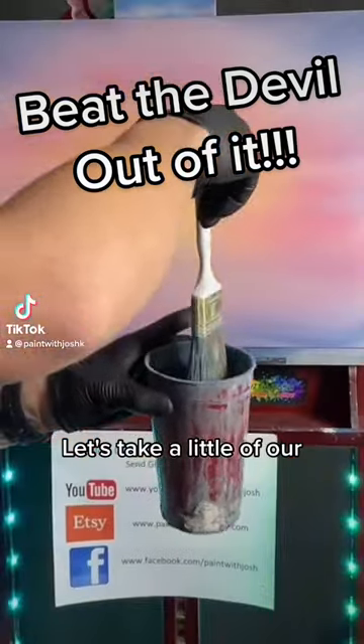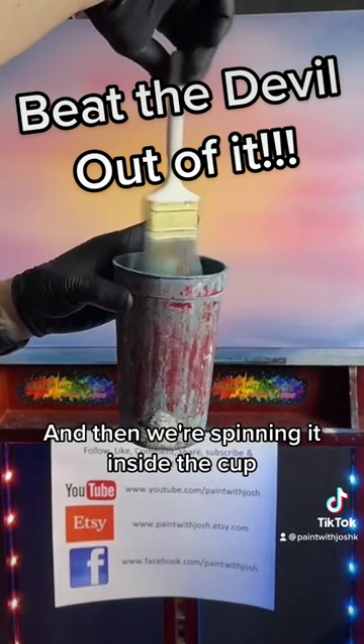Let's take our brush into the paint there, just barely, and then we're spinning it inside the cup. We don't want it to be dripping when we pull it out and get it all over the floor. Again, we're gonna go into the trash can, back into the beater bucket — just beat the devil out of it!